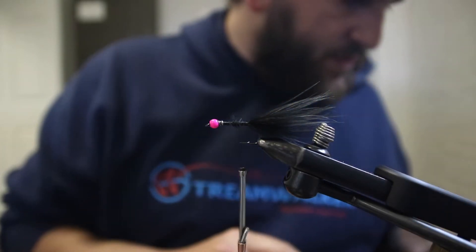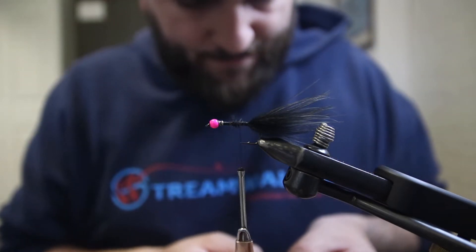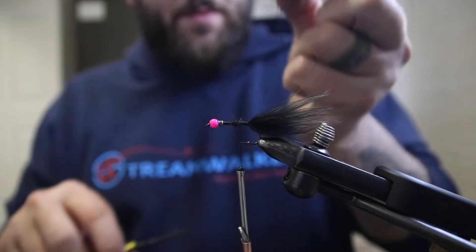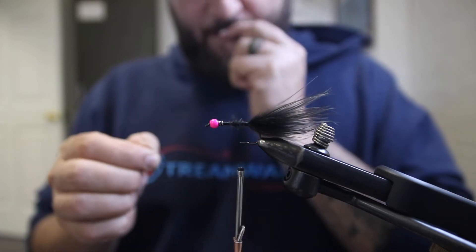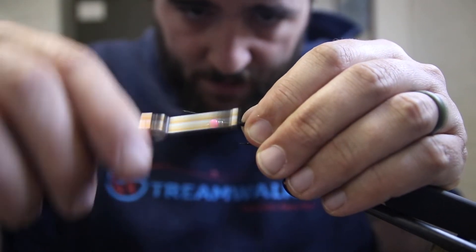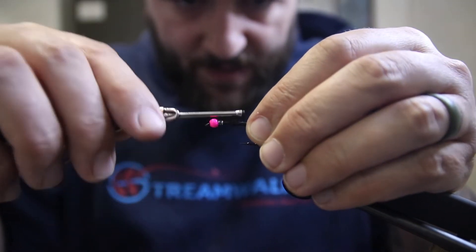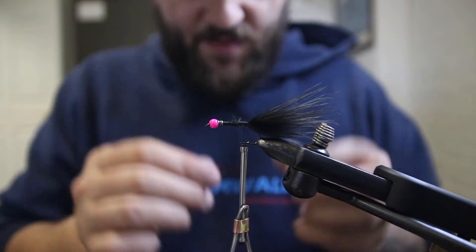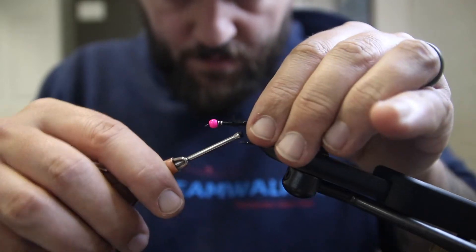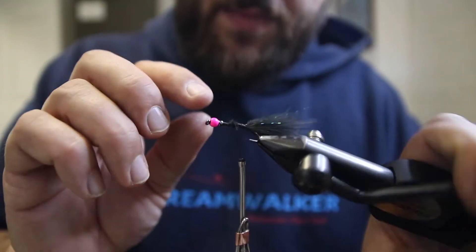Now we're going to come in with some flash — I have holographic Flashabou in black. Cut off a piece from the hank and cut it in half, then take one piece and cut it in half again so it's quarter length. I'm going to put one on each side, measuring it back to the edge of our marabou, and double that piece back on each side.